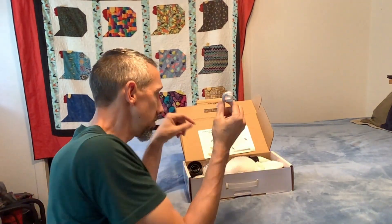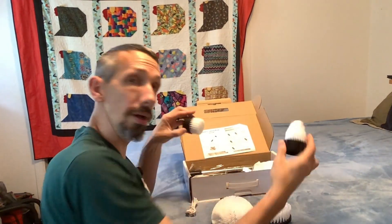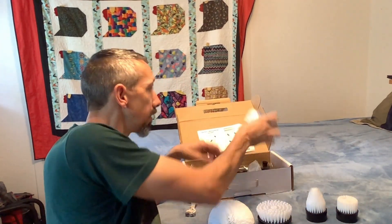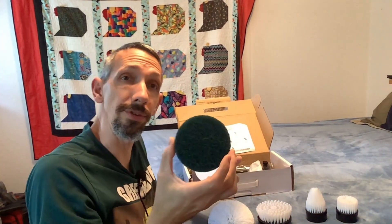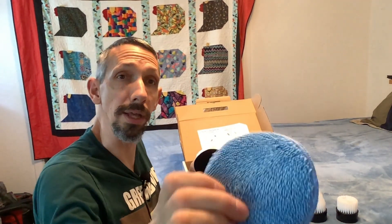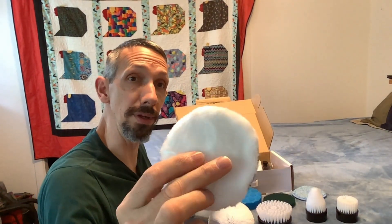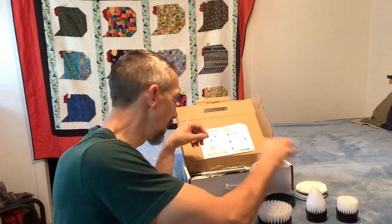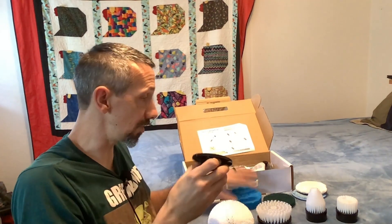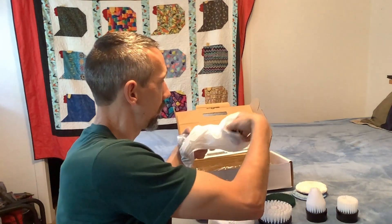So it's got some instructions, a USB power cord, and several different brushes. It's got something like a Brillo pad, a soft sponge, a microfiber buffing thing, and then a really soft buffing pad. These all attach to the back via velcro — really grippy.